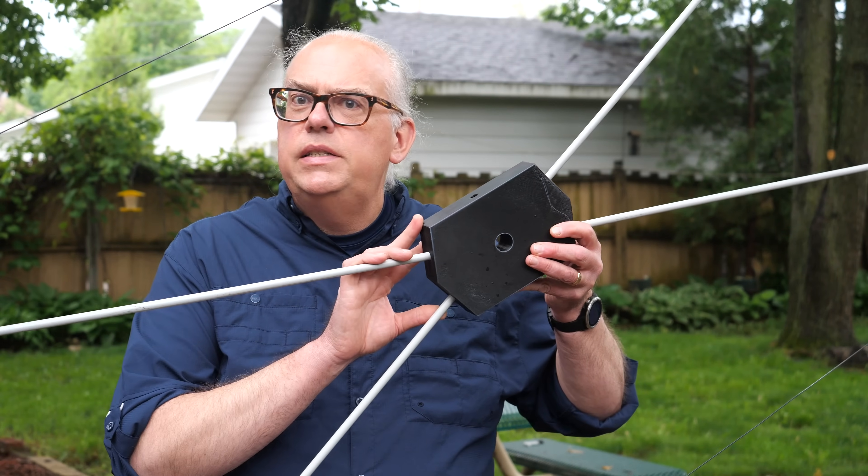Last year I built a 15 meter Moxon antenna for field day. Having learned my lesson, I decided to do something a little bit easier and approachable. So I'd like to introduce to you my 6 meter Moxon antenna.